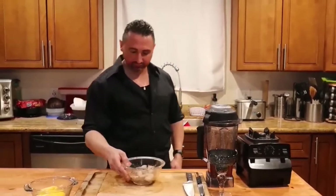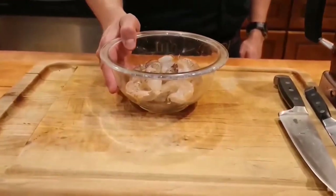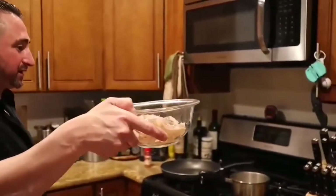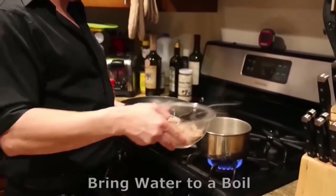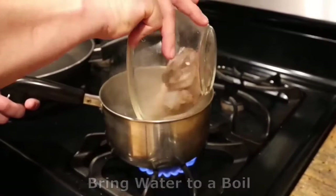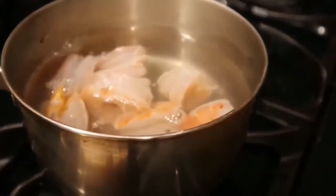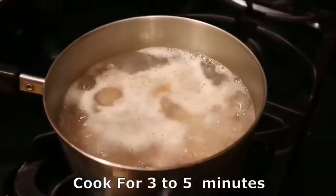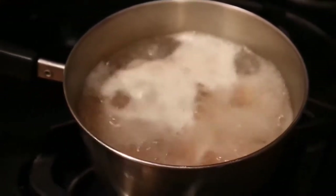Here goes our shrimp — those are all deveined. Make sure you're bringing your water to a boil prior to dumping your shrimp in. Go ahead and put the shrimp in. This is another critical point: only cook for 3 to 5 minutes. Because if you overcook, it will turn rubbery and it will not be tasting good at all.